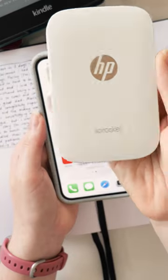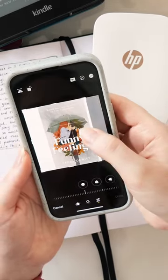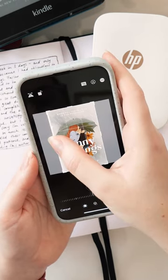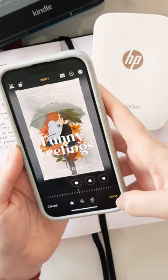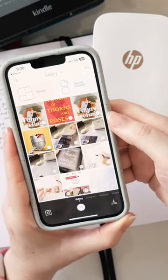Then I grab my HP Sprocket mini printer and I turn it on. Sometimes I have to resize the book covers depending on where I got the photos from, and I'm actually going to print Funny Feelings twice because I want to put it on two different pages. Then I select the four book covers I want to print.